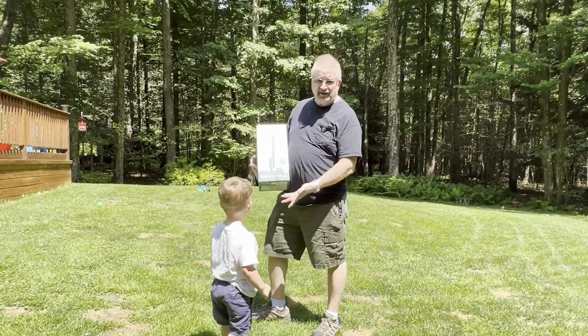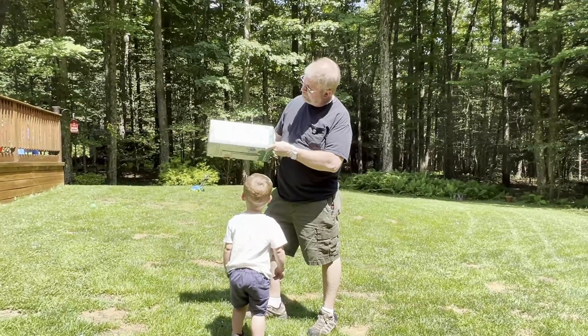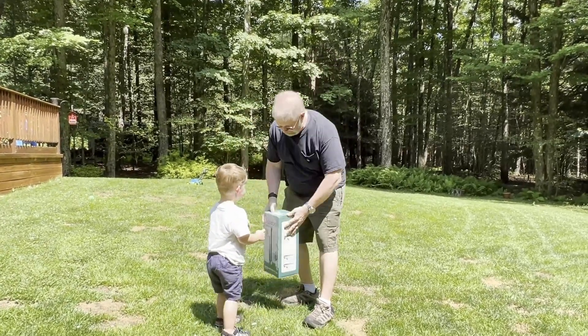Hey, Brian from Garage Mahal and Aiden. You're here to play baseball, the sports set. It's got a couple different modes on it. Let's open it up.